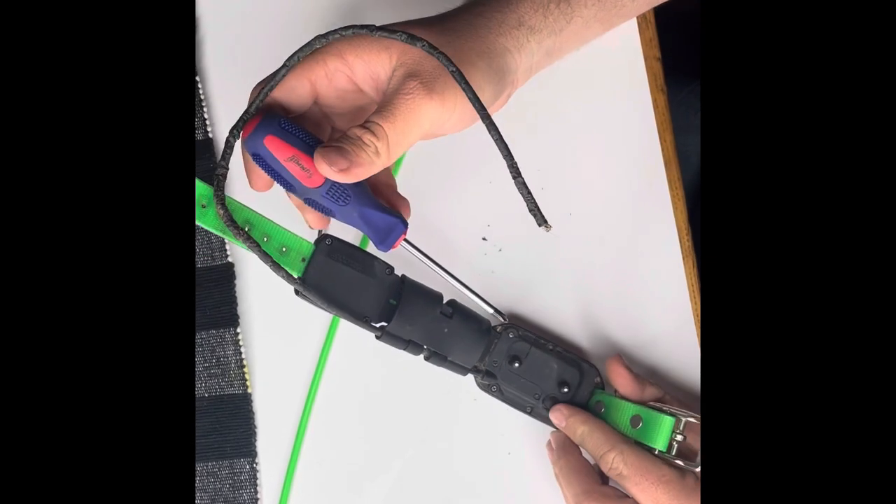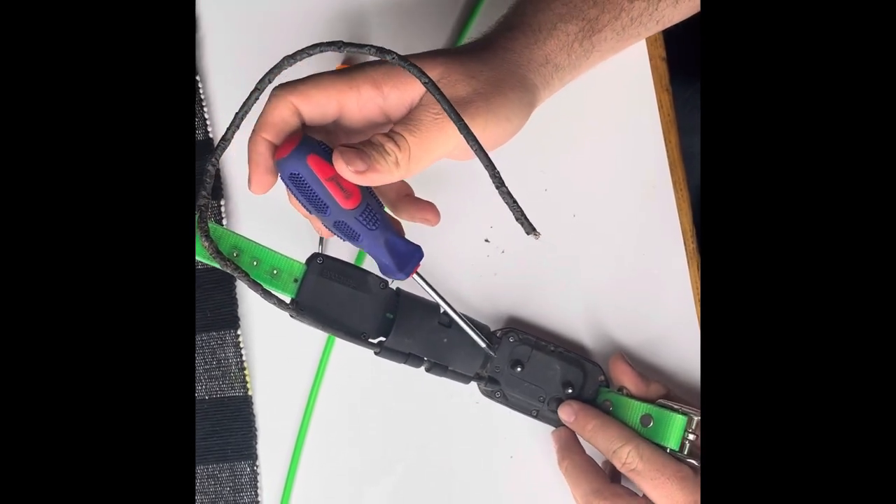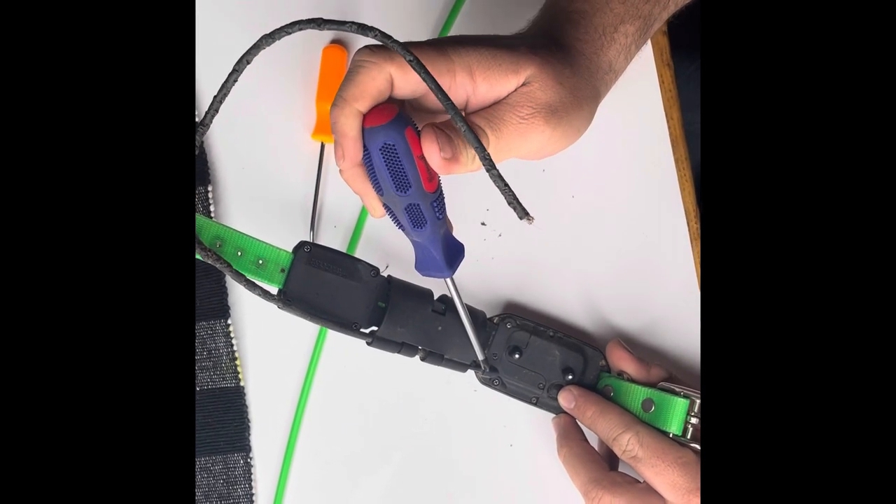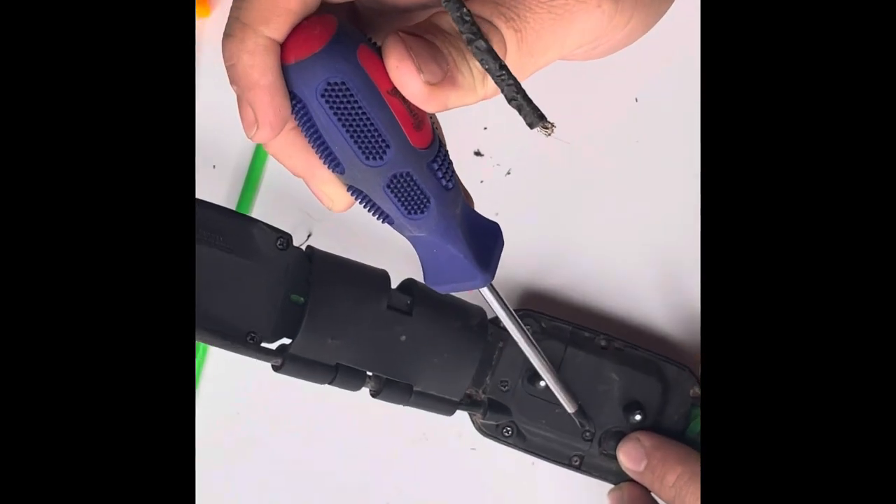There's just a couple of screws that you got to take out here. There's four Phillips screws — one here, one there, one on the end, and this one right here.